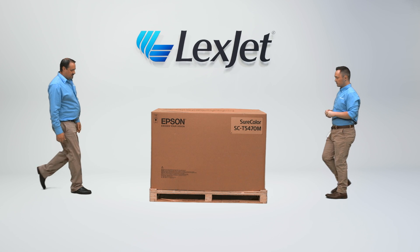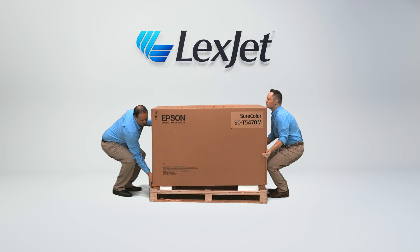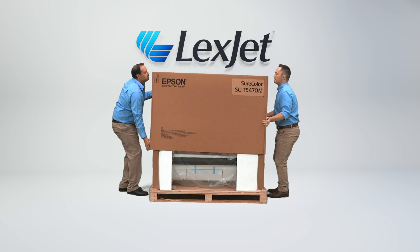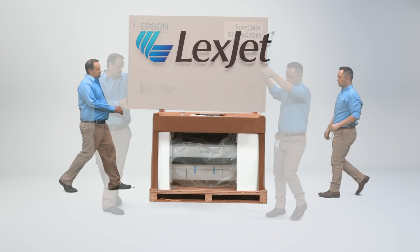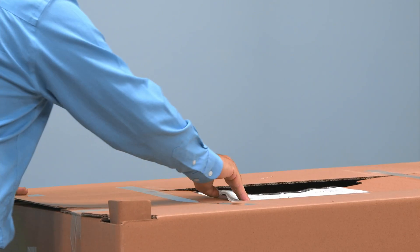After removing the shipping tie-down straps, with two people, slide the top cover box of the printer up and off of the printer. On top of the inner box, you will find the build instruction sheet for the stand.